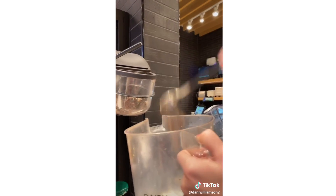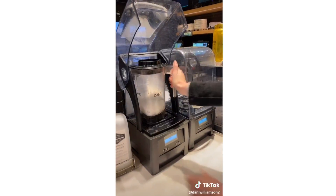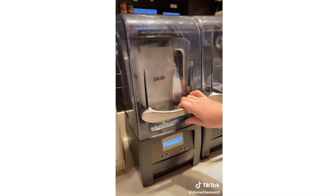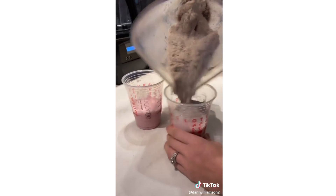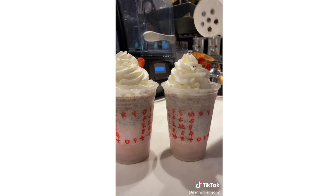Two scoops of java chips, scoop of ice, cream base, blend it, split it into the other cup, add whipped cream, add the toppings. And now you have a strawberry cookies and cream frappuccino.